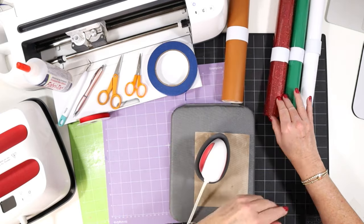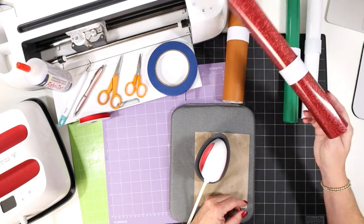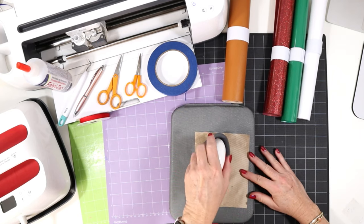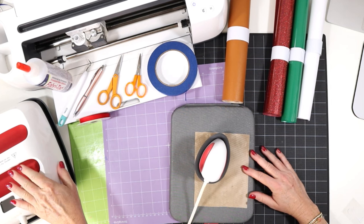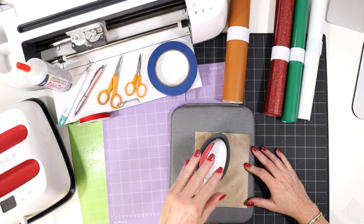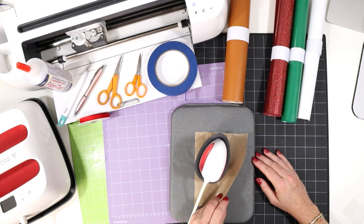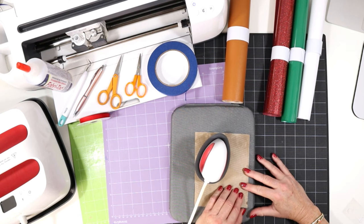The heat transfer vinyl I'm using is a combination of some solid heat transfer vinyl and some glitter — the choice is yours. To apply the heat transfer vinyl onto the faux leather, I'll be using my EasyPress Mini set on the low setting. You could also use a regular EasyPress; I recommend setting it to about 265 degrees. I'll be using my heat pressing pad and a small cover sheet — this is a Teflon sheet trimmed down to size. You could also use butcher paper or parchment paper.